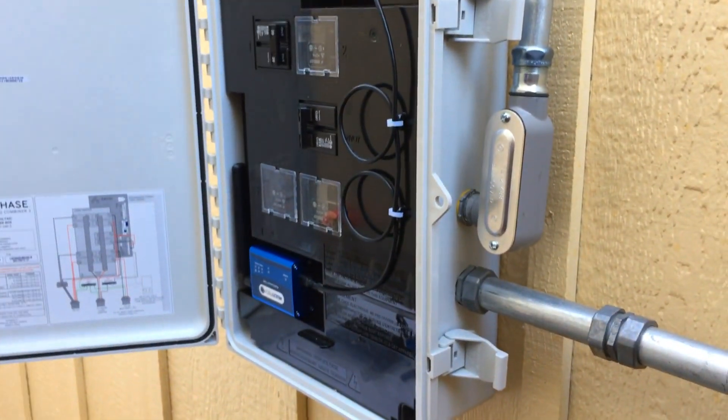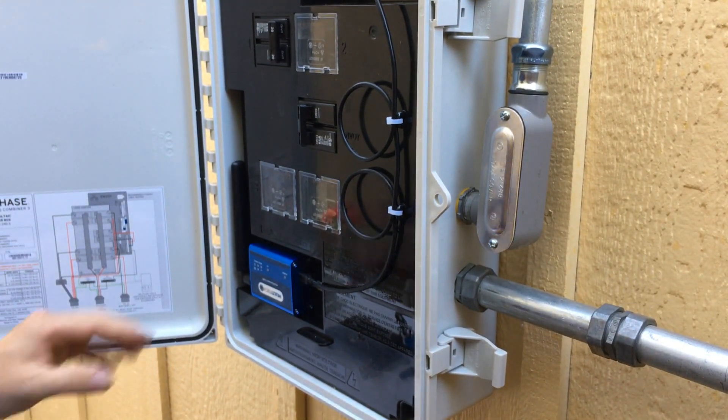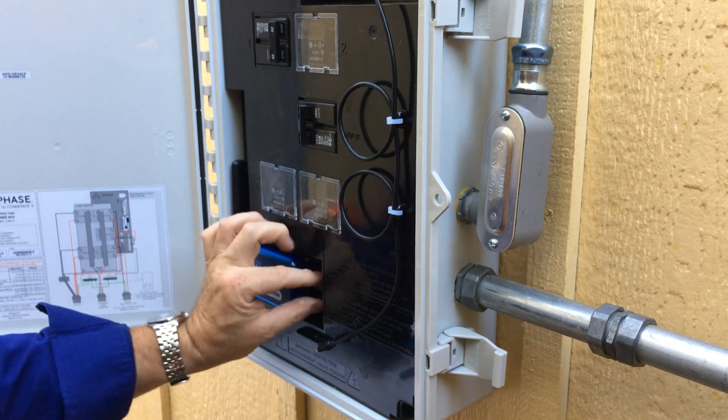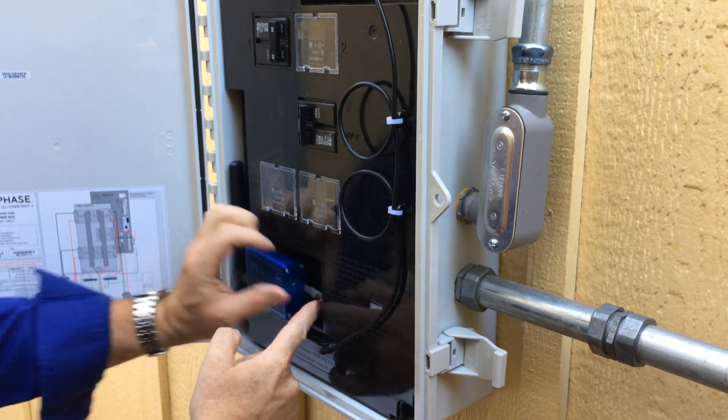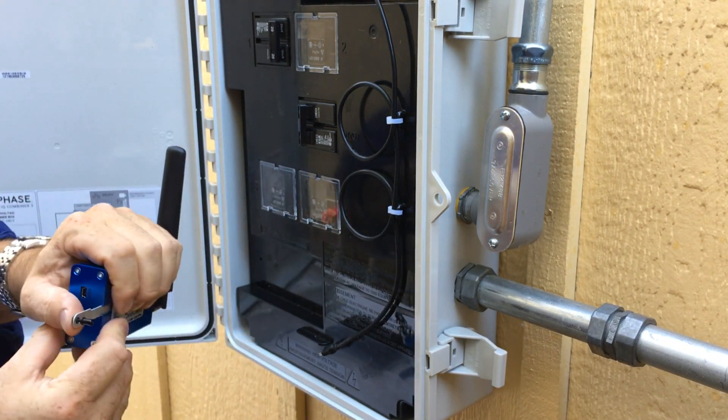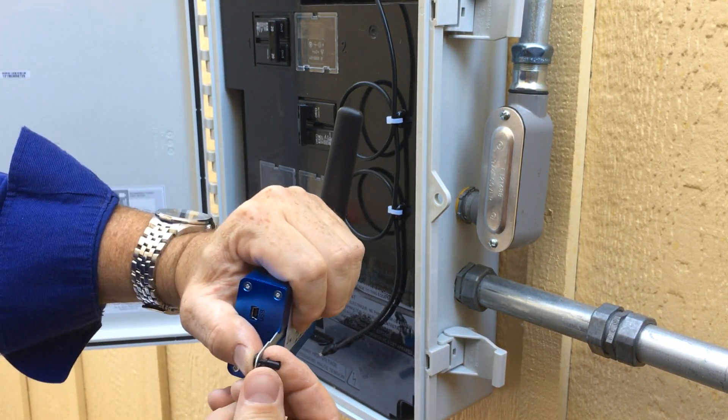Now it's rather straightforward to replace the cell modem. It's essentially the same for all of the cell modems. We just unplug the USB cable and we pull out the black plastic tabs from the base.